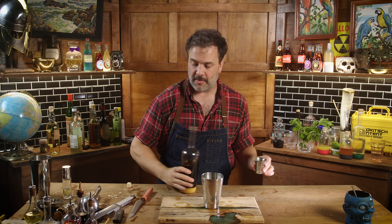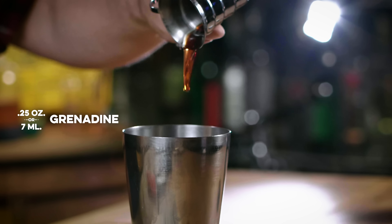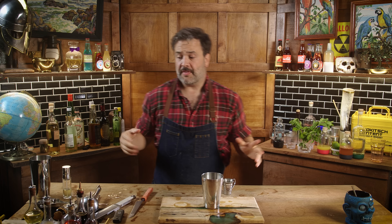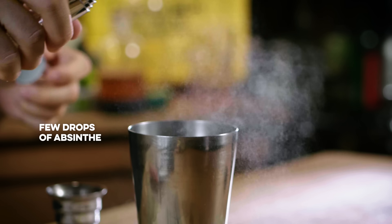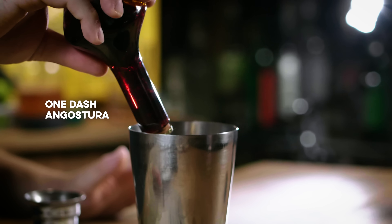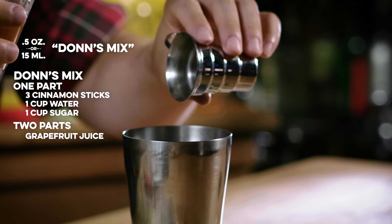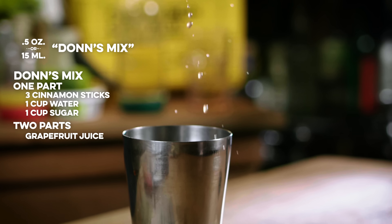A teaspoon of grenadine — I don't officially know what a teaspoon is, like a quarter of an ounce or slightly more than covering the bottom of my jigger. Six drops of absinthe, or one spritz of an atomizer will do the trick. One dash of Angostura bitters. And half an ounce of Don's Mix, which is a combination of simple syrup, grapefruit juice, and cinnamon. I'll put the recipe for Don's Mix in somewhere.